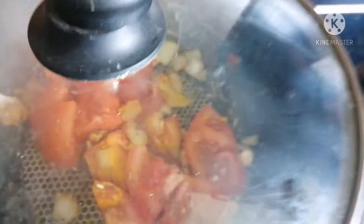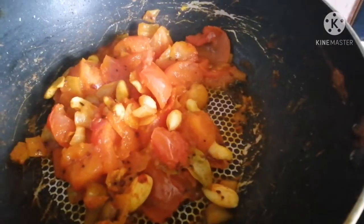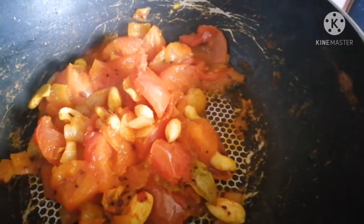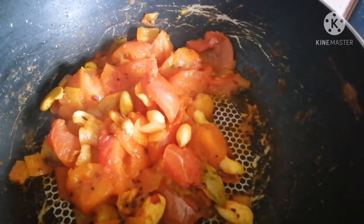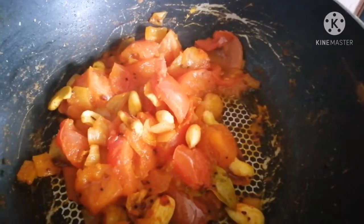After stirring, you need to put the lid on and cook until the tomatoes have softened, with the lid closed on a low flame. After 5 minutes, the tomato and all other spices are cooked very well. Turn off the stove and let it cool for 10 to 15 minutes, then we will blend it into a paste in a mixer grinder.